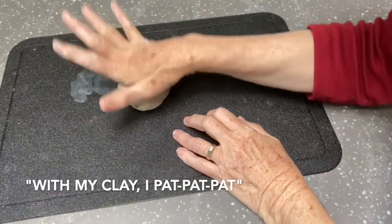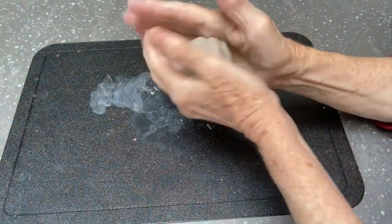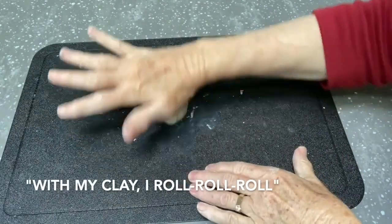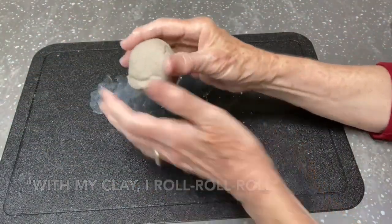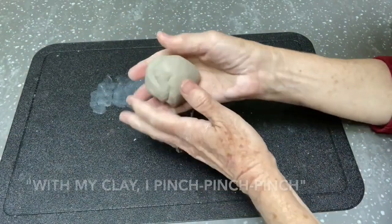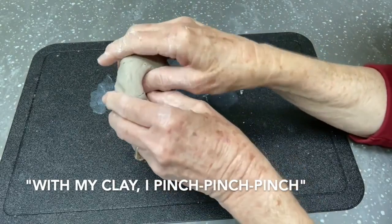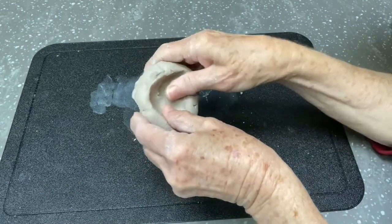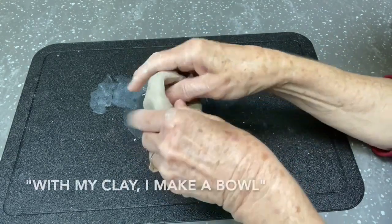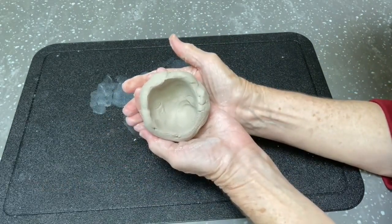With my clay, I pat, pat, pat. With my clay, I roll, roll, roll. With my clay, I pinch, pinch, pinch. With my clay, I make a bowl.